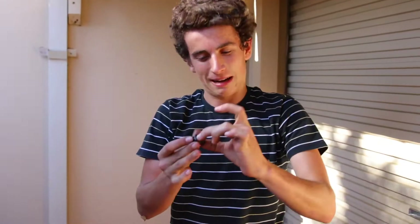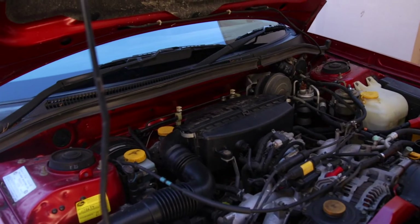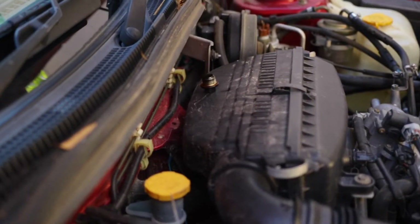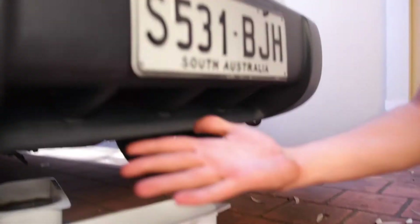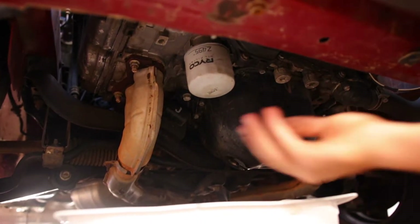Now we've got the sump plug out, we want to put it in a safe spot. Try not to get it too dirty. We want to unscrew the oil filter now. This is another hard part in the process — sometimes you need to really work for it because she's on there tight. There's so much oil on this.